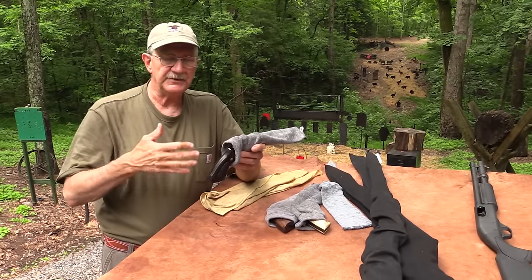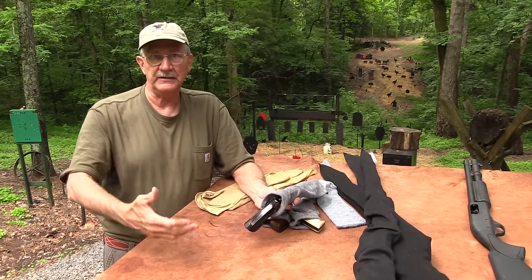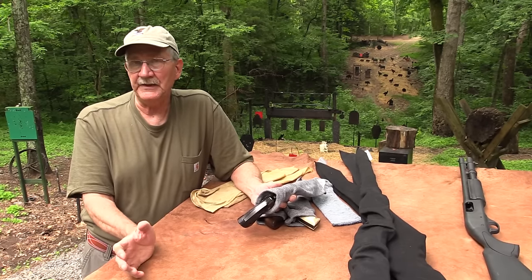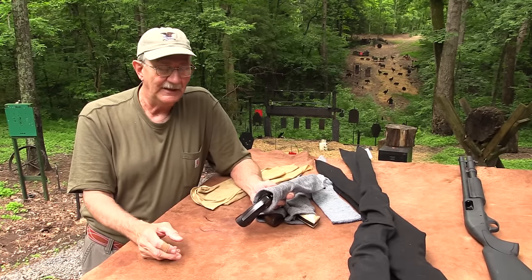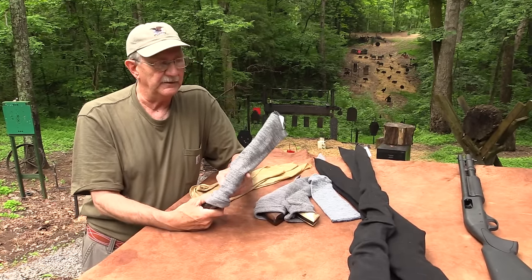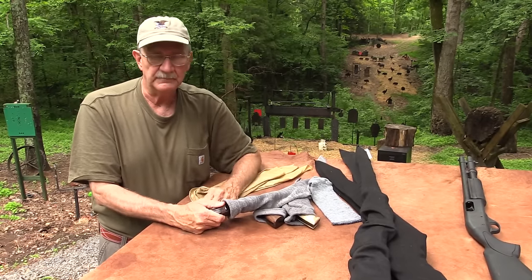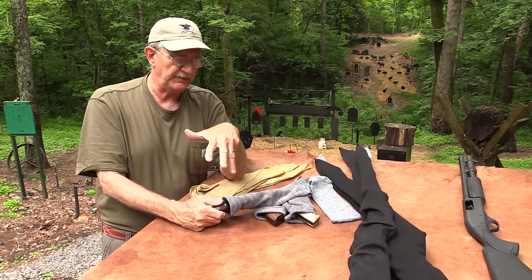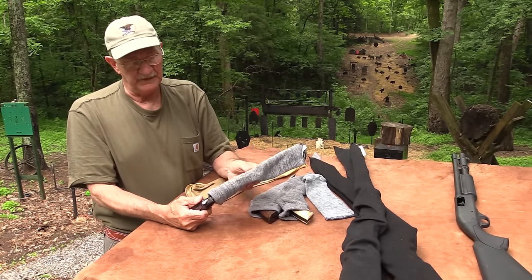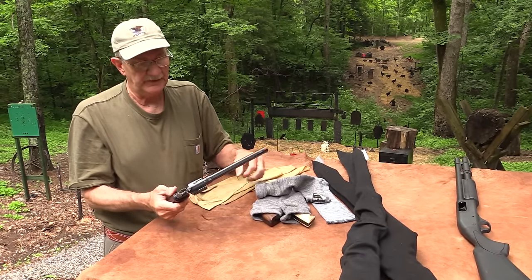If you're a new shooter just getting into firearms and you've found yourself with 6, 8, 10, or 15 firearms in a safe you thought would be big enough but they're kind of crammed in there — invest in these. They're not that expensive. The handgun models are about 4 or 5 bucks, and the rifle ones maybe 6, 8, or 10. It's money well spent. You can't wear them out, so it's a very good investment — you're not banging your guns into each other.